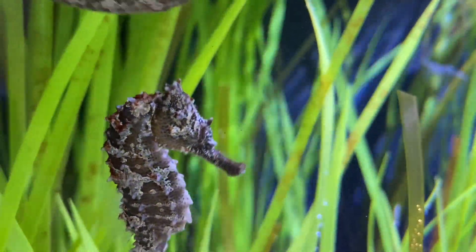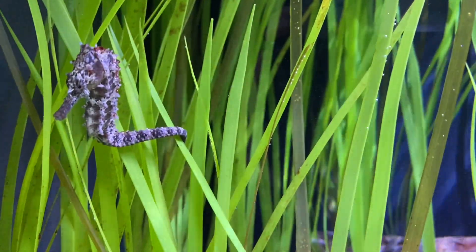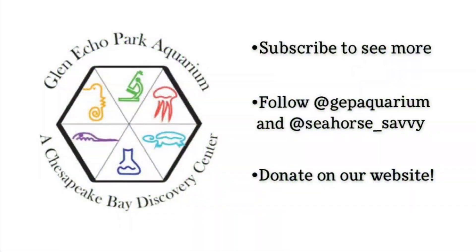Thank you for joining us today, guys. Be sure to subscribe to see more behind-the-scenes videos about us at Glen Echo Park Aquarium. Check us out on Instagram and follow Seahorse Savvy on social media — linked below — and donate on our website.